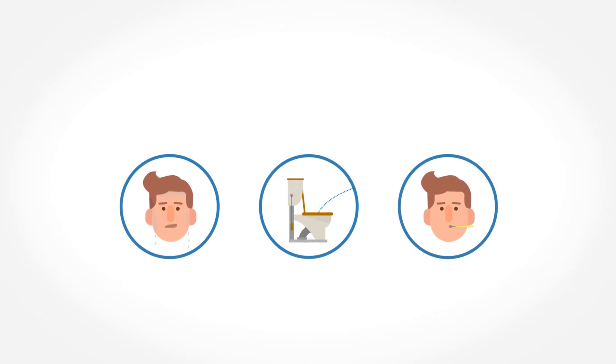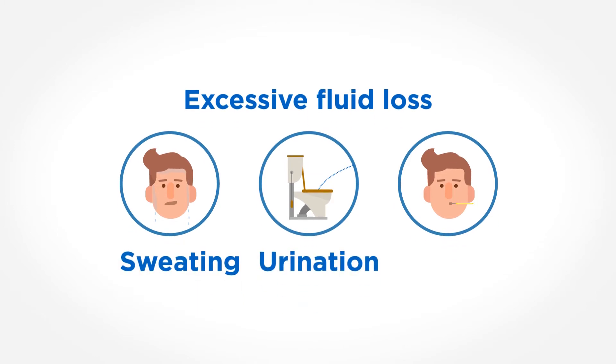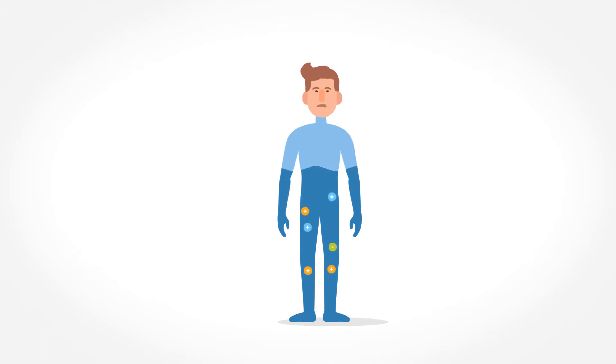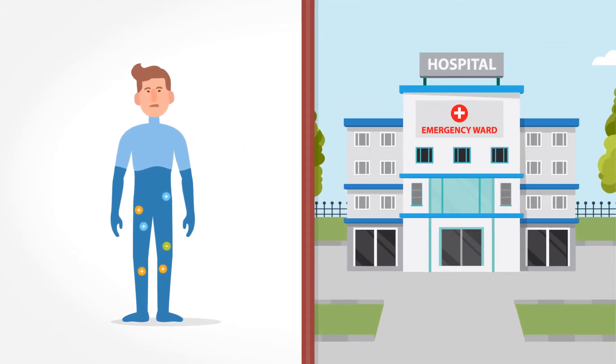Dehydration may occur unexpectedly and rapidly as a result of excessive fluid loss due to sweating, urination, fever, etc. When the body is depleted of critical salts and water, severe dehydration may ensue, resulting in acute medical emergencies.